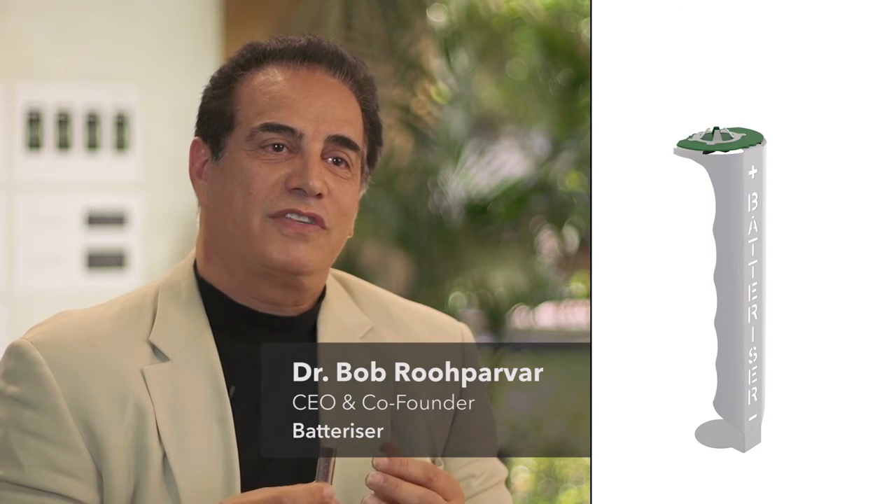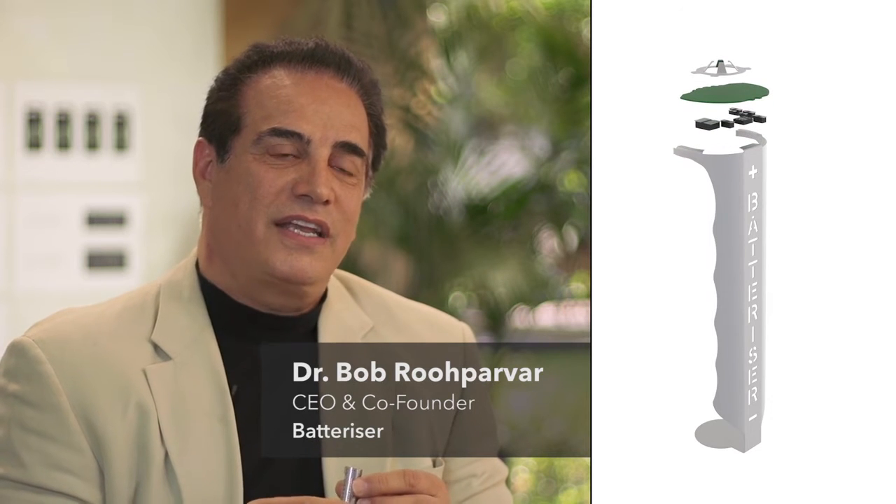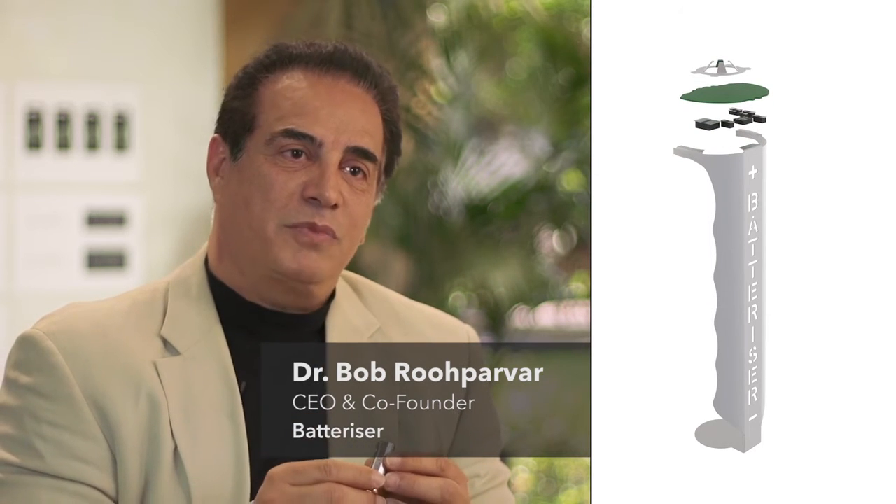It is not only by pushing the edge of technology in industrial design, mechanical design, and electrical design, that we have been able to achieve such miniaturization.